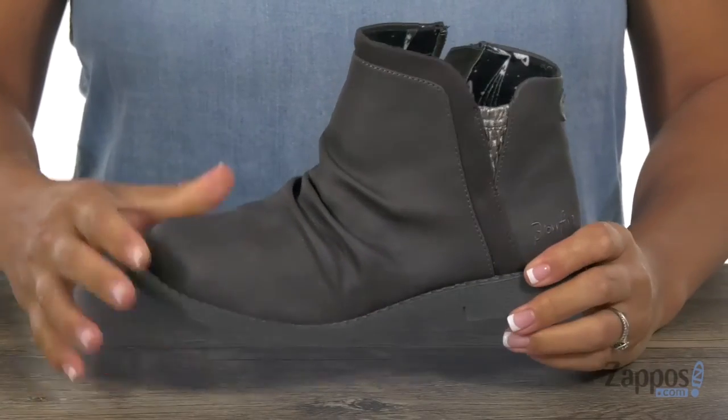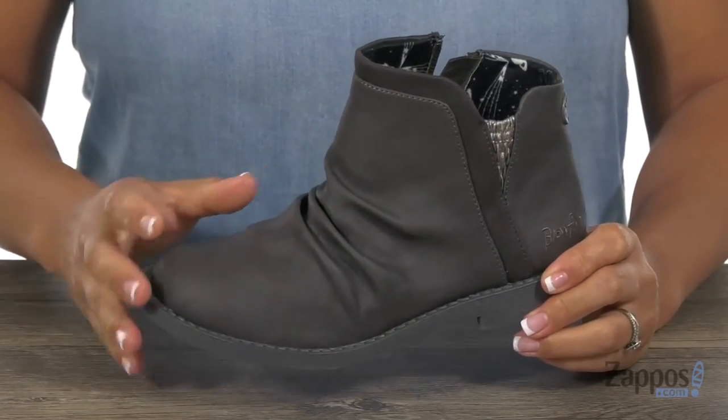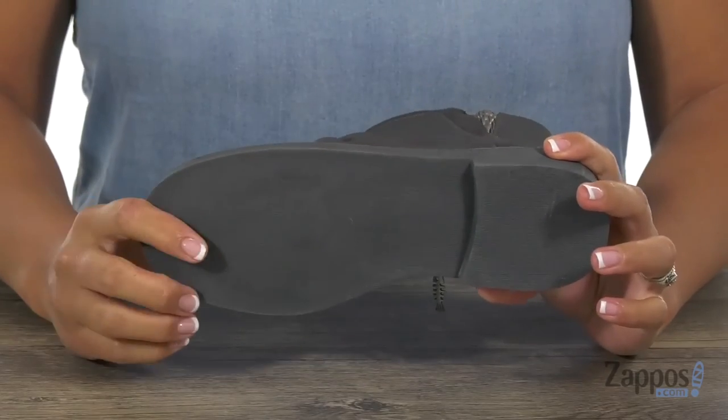What I like about this boot too is that you can wear it with a lot of outfits, especially with skinny jeans, and you have this durable rubber outsole. This is the perfect boot to wear every day of the week.